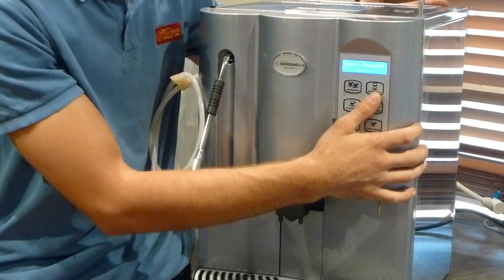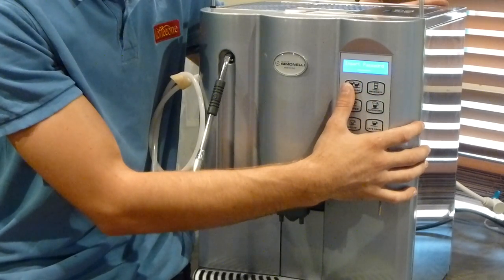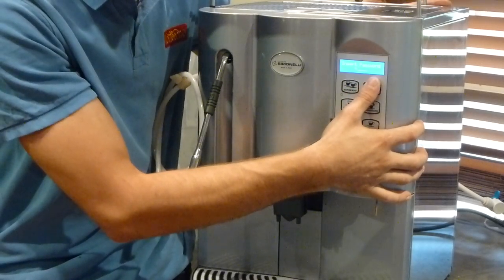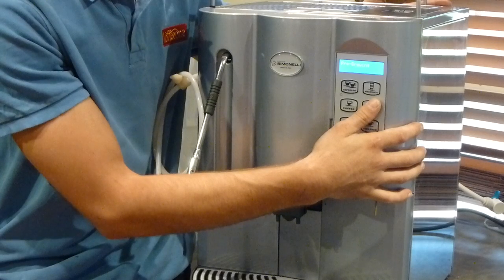The technical password for this type of machine is your number two button pressed five times. My number two button is here. I'm going to go one, two, three, four, five — and now it says 'pre-brewing'. I want to scroll through these settings.